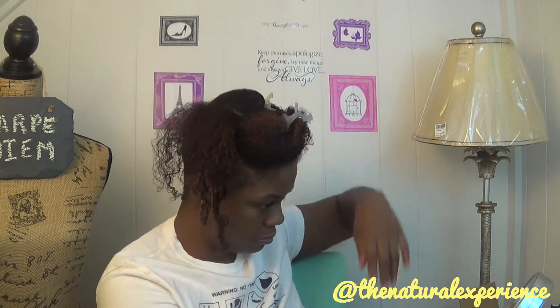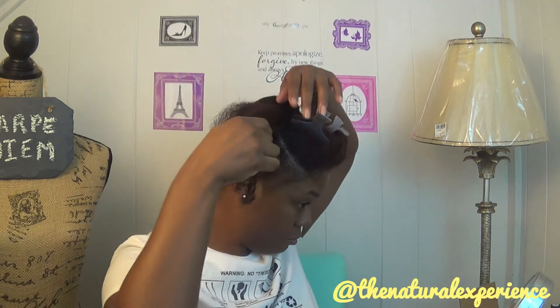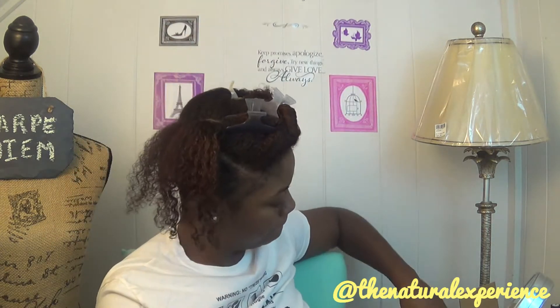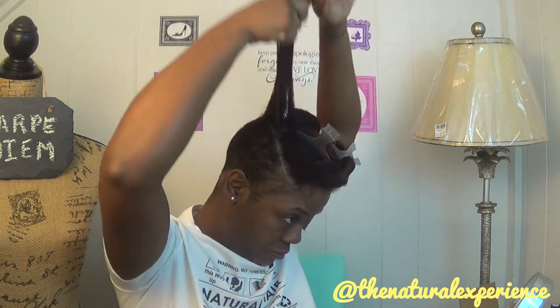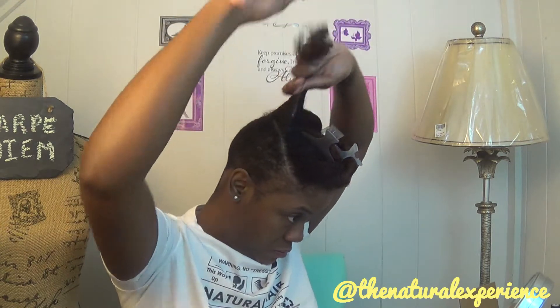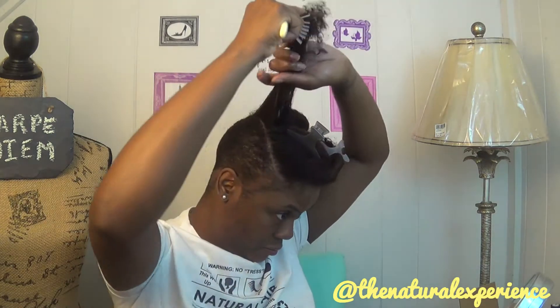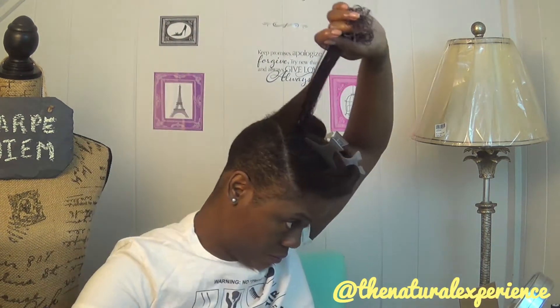Now I'm going to get started flat twisting my hair. I'm going to start in the back and flat twist the back section up toward the front, so that my hair will lay on my left side — that's the direction I'll be flat twisting. I'm using the moisturizer I was talking about earlier, all the way to the ends. If you guys know how to flat twist, that's basically how I'll be doing it — no different technique or method.